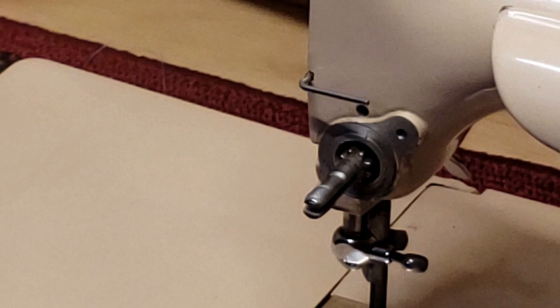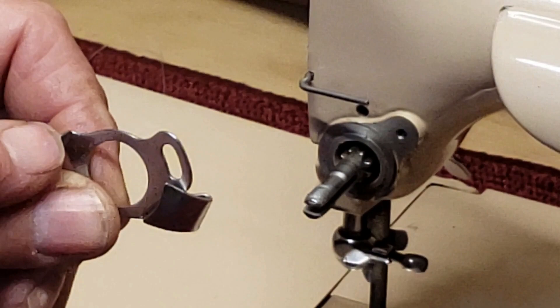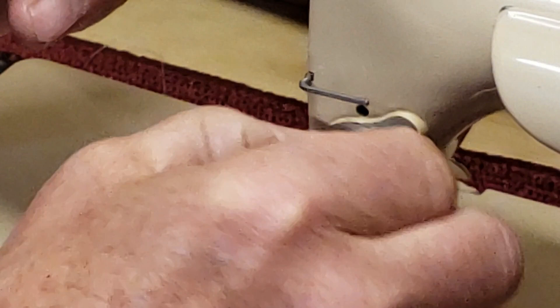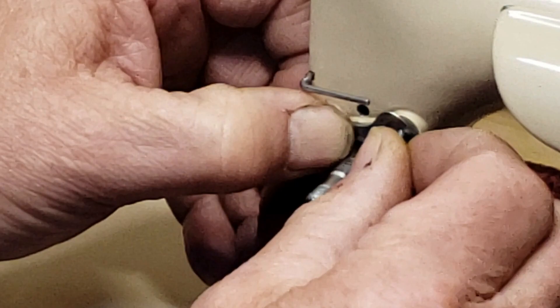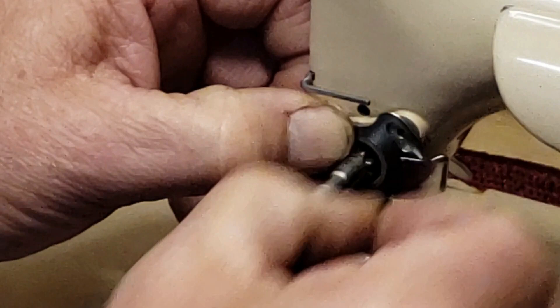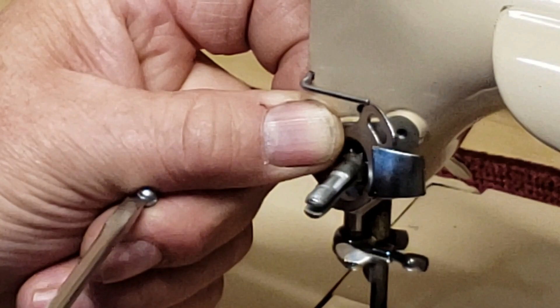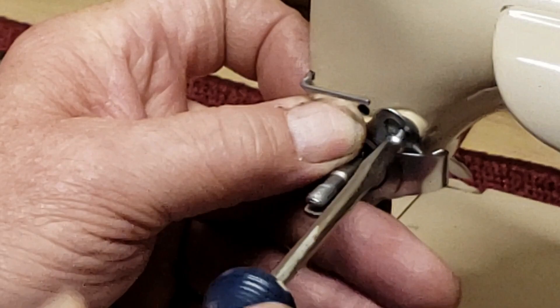This plate goes back on and your check spring stop and this little guide plate here are going to face out towards you. And it fits over a little step here in the metal. A magnetized screwdriver helps a lot — it takes some getting used to, but once you get the feel of using a magnetized screwdriver, it really helps when you're handling these small screws.